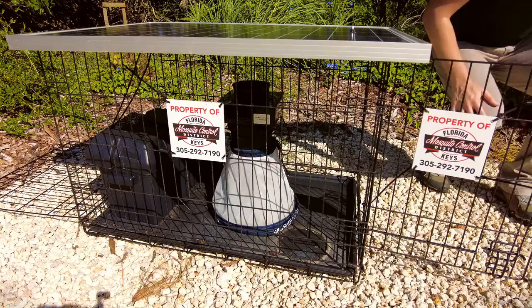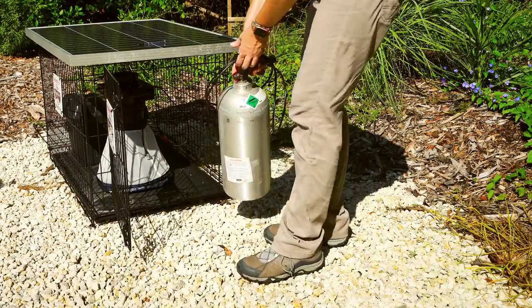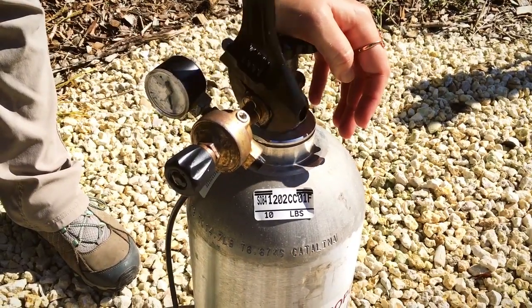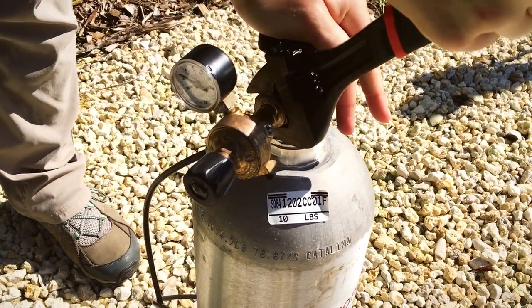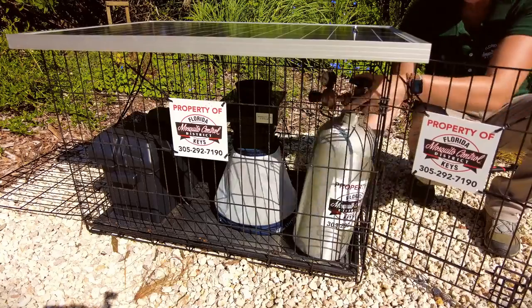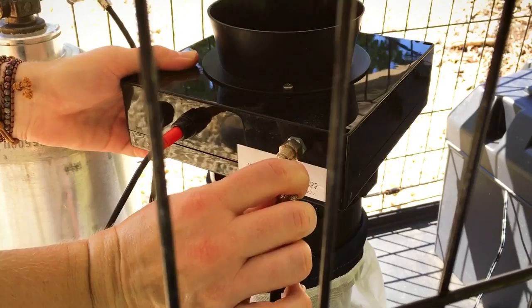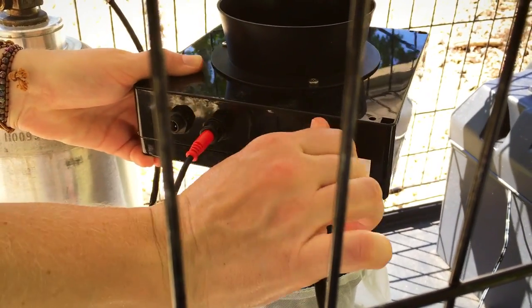Next, connect the CO2 tank. Make sure the regulator is attached, then secure and tighten it down with your large adjustable wrench. Put the CO2 tank into the housing and connect the CO2 tubing to the CO2 port.